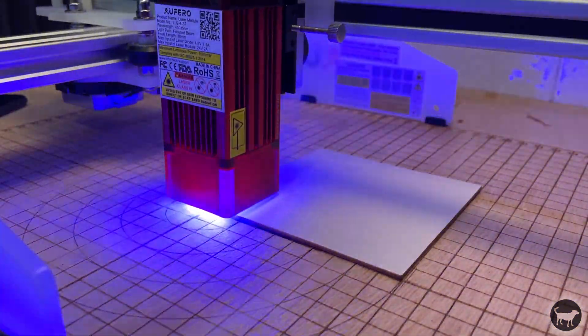It still comes with all the safety feature sensors as the Laser Master 2, with a shutoff for bump detection, a shutoff if the computer is disconnected, and a shutoff if the machine detects that the laser is on but not moving — all to prevent fires. But this and all lasers really should never be run unattended.